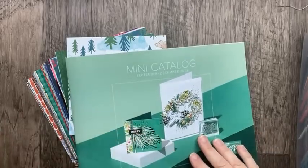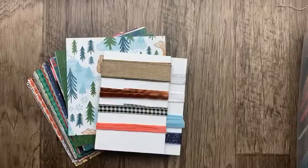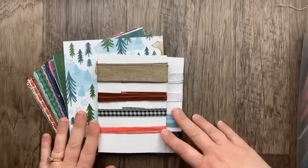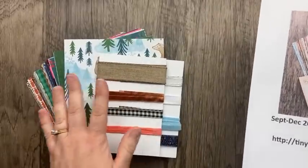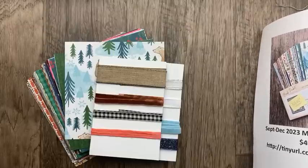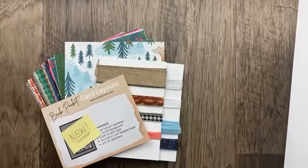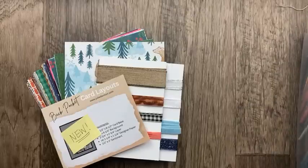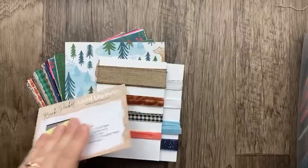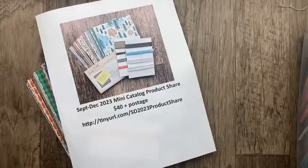Today I'm walking through the papers using the catalog as a reference. You can sign up and get all of this: a six-by-six piece of all the designer paper, a yard of every ribbon, and my product share will include a brand new back pocket card layout that is exclusively for the product share. I've got it in order and it is scheduled to be delivered on September 6th. If you want to sign up for a product share, you can do that at tinyurl.com/SD2023productshare — SD stands for September through December. That link is in the video description.